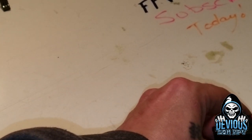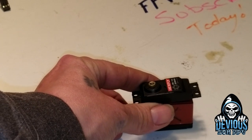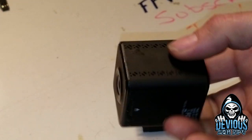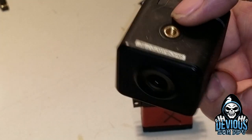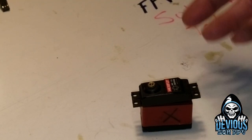Hey guys, it's Devious Dawn here. I'll make this a real quick video to show you how to make a winch out of a servo. It's my second time making this video - the first time, the camera I was using didn't pick up any sound. Excellent picture, but no sound, so we're going to do this real quick.